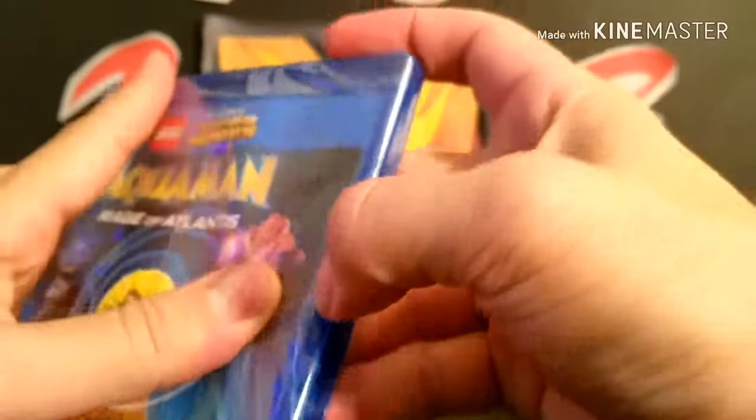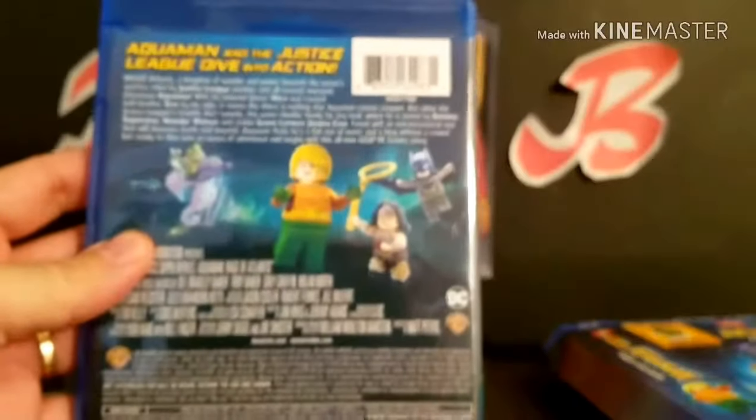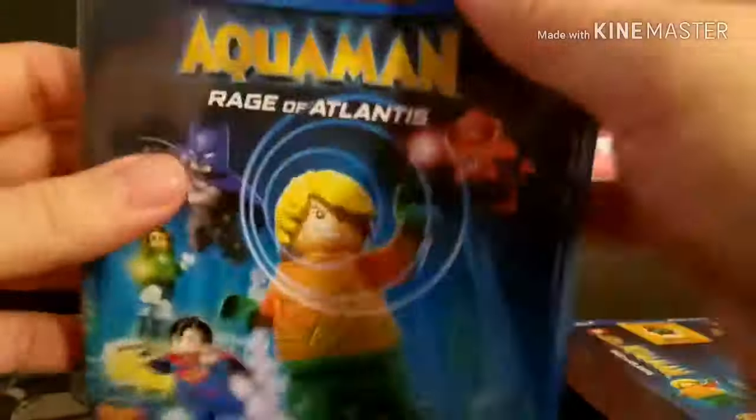Now for the Aquaman Blu-Ray DVD. We're just going to unbox it for you. This is Aquaman Rage of Atlantis. Just came out. Very nice. Not rated. 77 minutes. Aquaman. And then you've got your free movie. Blu-Ray and DVD. And there is your Aquaman.